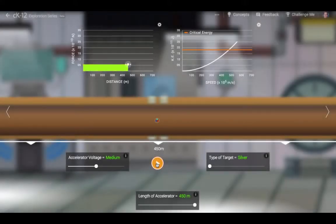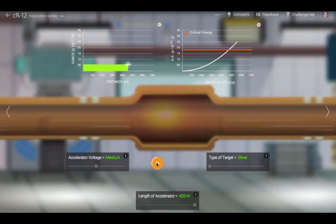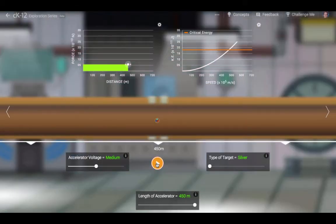The proton doesn't gain all this energy at once. Instead, it speeds up with time. As it goes faster and faster, it gains kinetic energy. By the time it reaches the nucleus, the energy it has gained equals the work done by the accelerator.